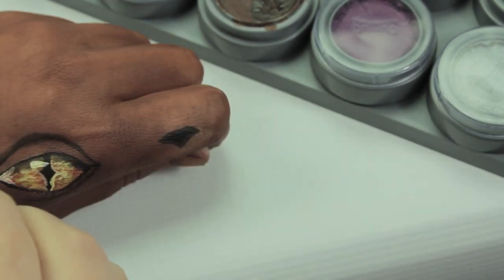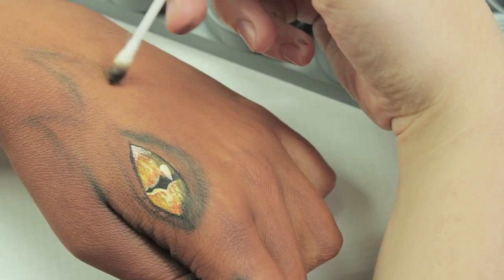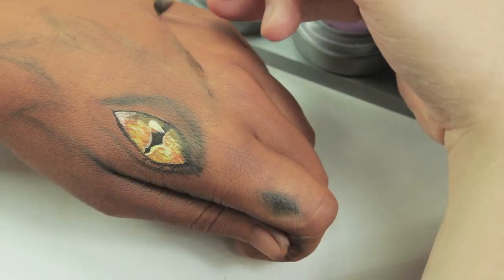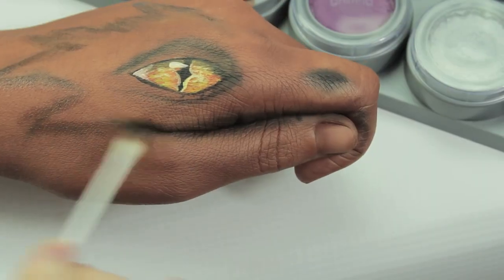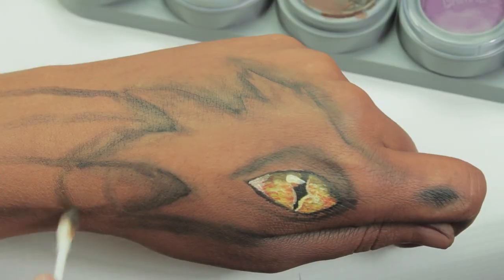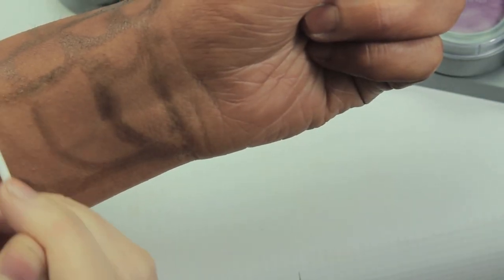Once we've done the eye, we're going to move on to the easy part, which is doing the scales — really quite easy. Take a wet cotton bud and use it to shade everything in. With the colour on the cotton bud you can sketch out the design of the rest of the hand art, getting a light colouring without putting down anything too heavy. Use this to sketch out the scales and the underbelly.